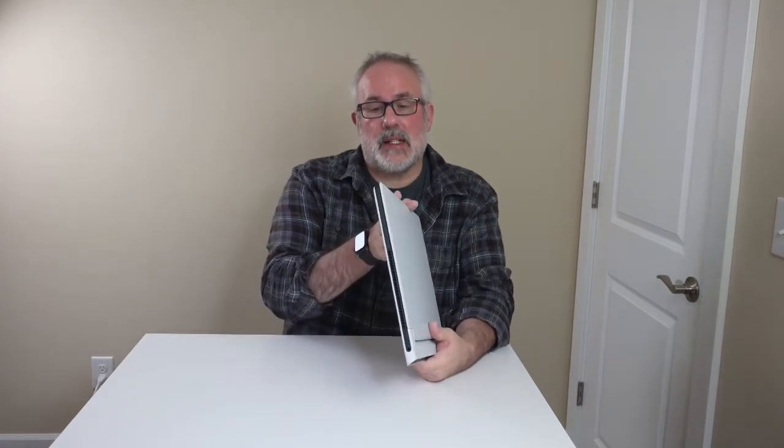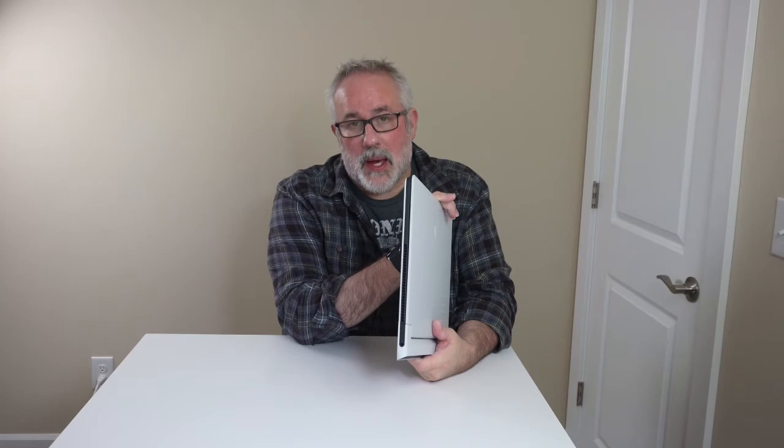The big red flag is that the memory is soldered to the motherboard. There are 14-inch laptops — like Asus — where you can swap out at least one DIMM. It's unclear why Alienware doesn't offer at least one swappable DIMM here. So when buying from Best Buy or Alienware's website, you really have to think about future-proofing and buy accordingly.